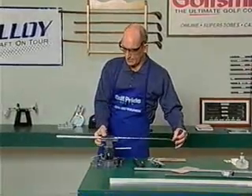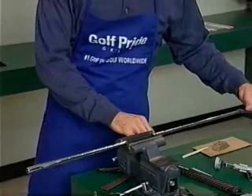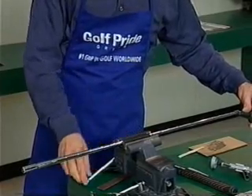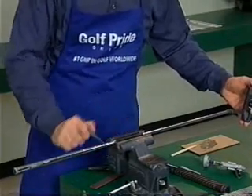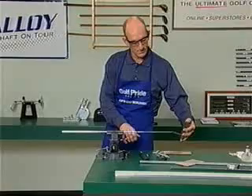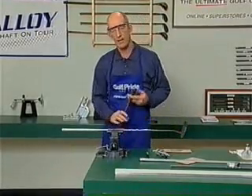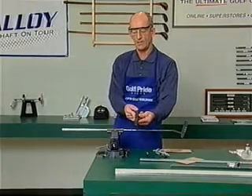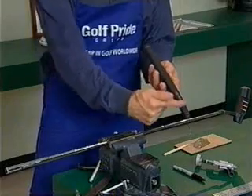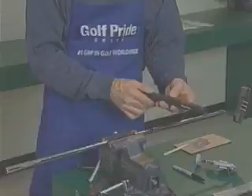We're going to use our rubber clamp and we're going to make sure of two things: that we secure the putter so that as we slide the grip on it doesn't slide on us, and we also want to make sure that the face is square. That allows easier installation — with the face square, all I have to do is slide the putter grip on, concentrating on keeping this flat portion right at 12 o'clock.